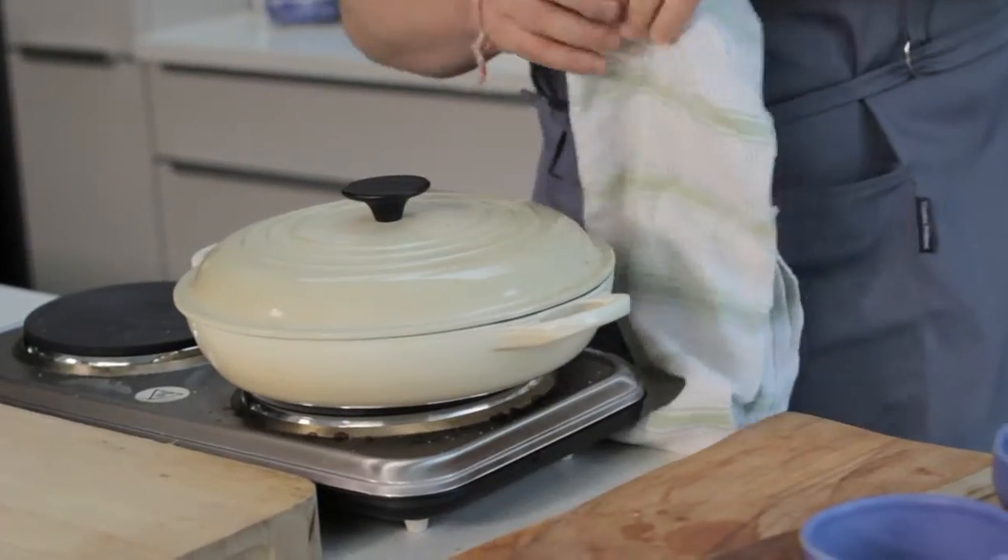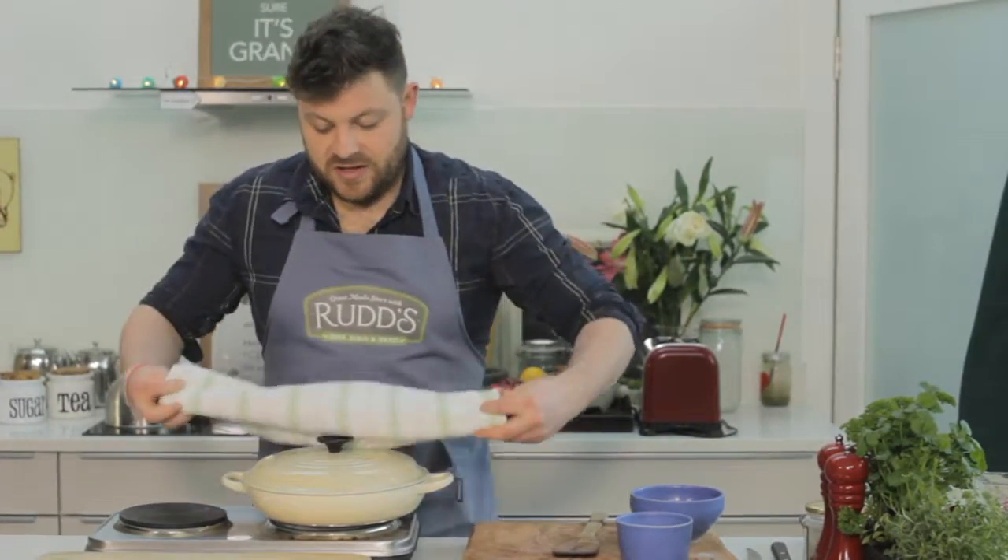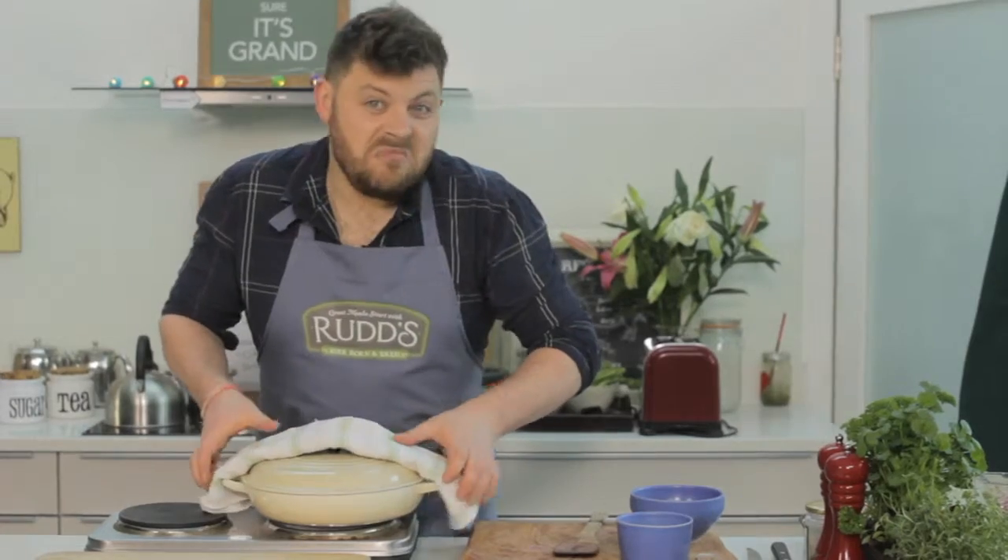Coq au vin will take two hours — it just does. But because we're using those thick sausages, we're going to cut the cooking time in half. Pop this in the oven for about 45 minutes to an hour and we'll have a look at it later on.